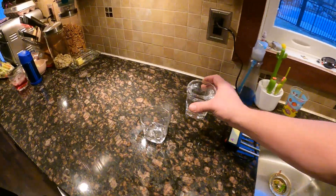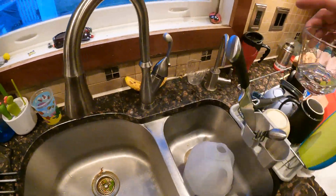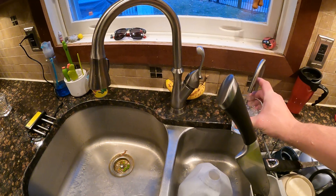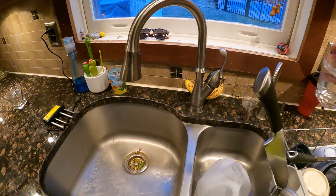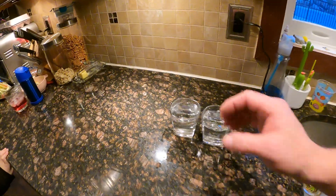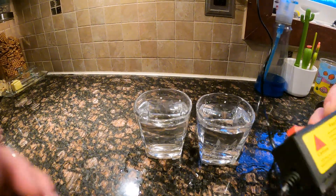Alright, that one's done. Now let's test the reverse osmosis and give it a real test. I just actually tested our water versus the distilled water and that was actually quite disturbing.